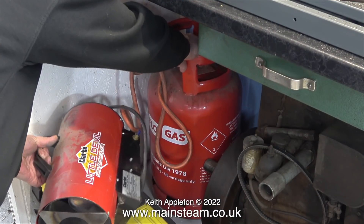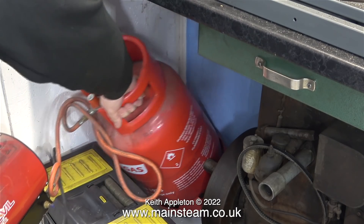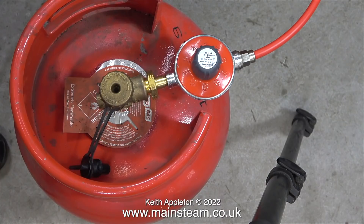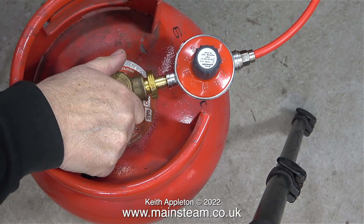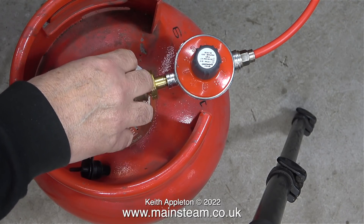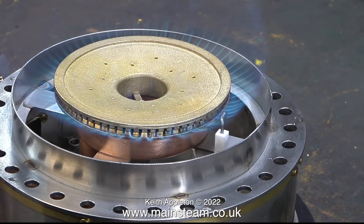Lurking in the corner of my workshop is a space heater with a propane tank. I don't use the space heater because it causes too much condensation in the workshop. What I'm interested in is the propane tank. I've fitted a variable regulator. It's time to open the gas valve and test the burner on the bench, and as you can clearly see it works very well. The amount of heat from the burner is substantial.